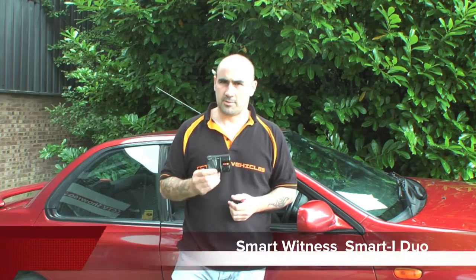Hi, I'm Gary from cctv4vehicles.com and in this video I'll be telling you about our new Smart Eye Duo forward-facing accident camera with the additional feature of a second camera for rear view monitoring.